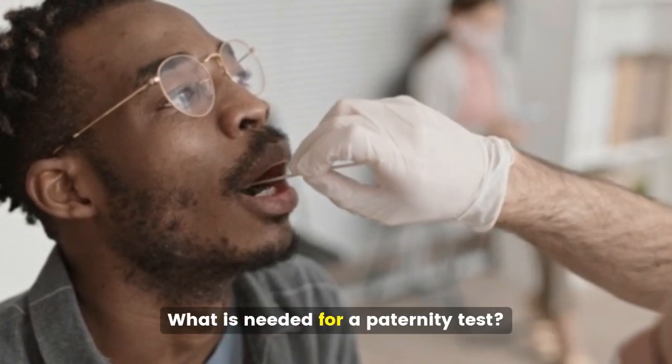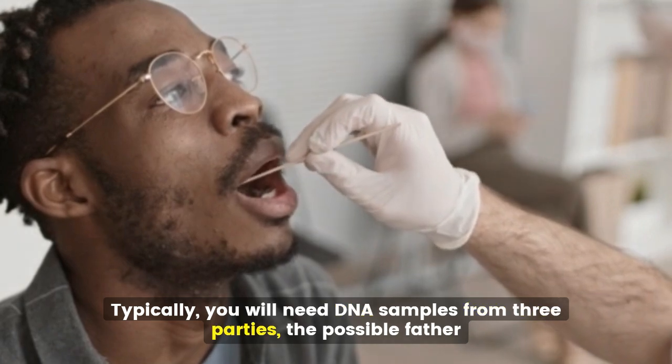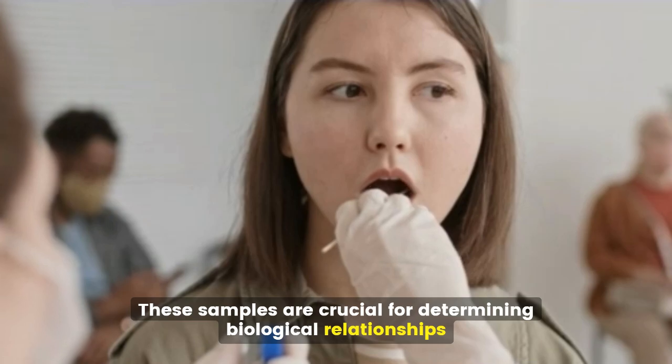What is needed for a paternity test? Typically, you will need DNA samples from three parties: the possible father, the child, and, if available, the mother. These samples are crucial for determining biological relationships.